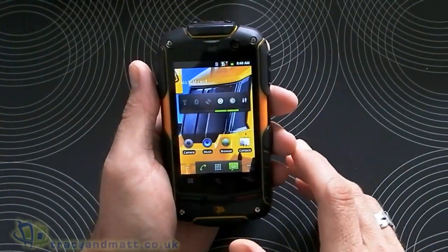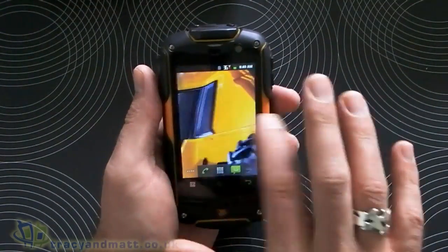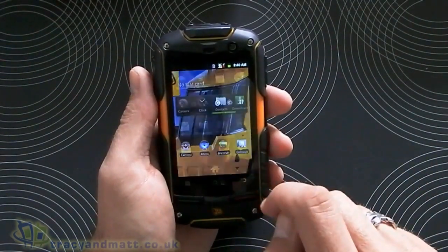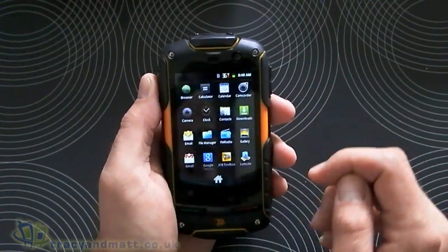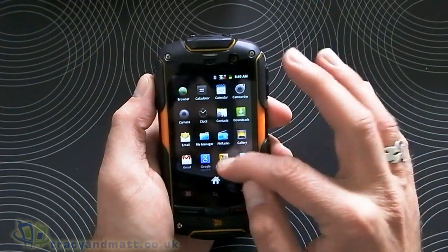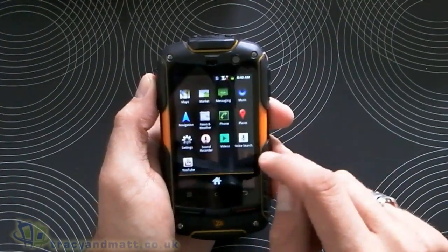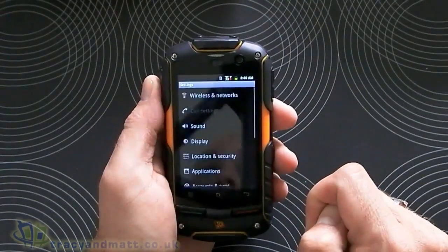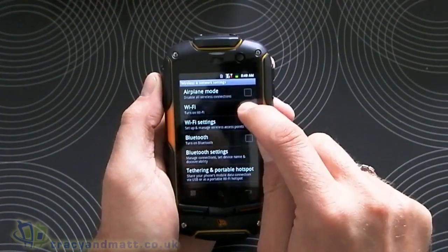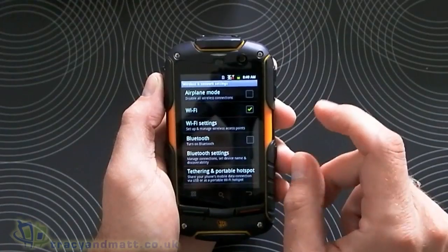Running Android 2.3, the home screen is made up of five separate screens — fairly standard stuff. Let's jump in and have a look at the menu. What I think we'll do first is connect it to the Wi-Fi, and that way we can actually show you the browser and that sort of thing. And then we're going to test it — put it in some water and stuff.